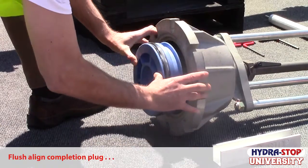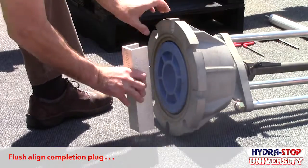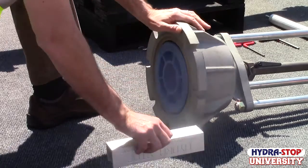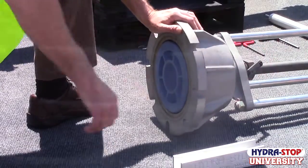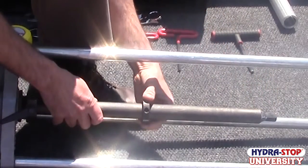Align the bottom of the completion plug so that it is flush with the bottom of the tapping machine housing. If the completion plug is not aligned flush with the bottom of the tapping machine, the completion process will not be successful. Lock the saw mandrel in place using the packing nut assembly clamp lever, and install a stop collar onto the saw mandrel.